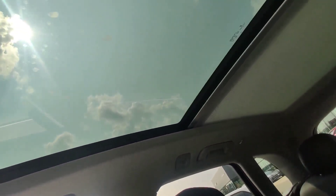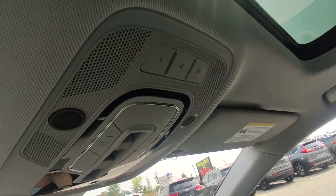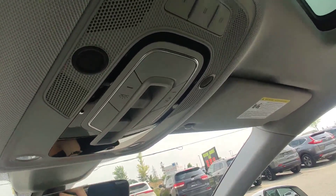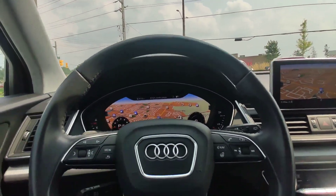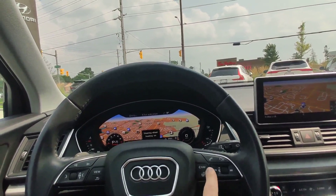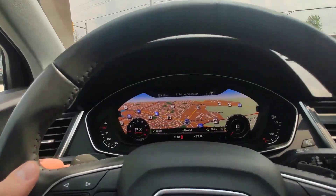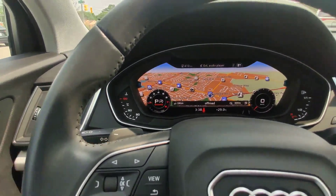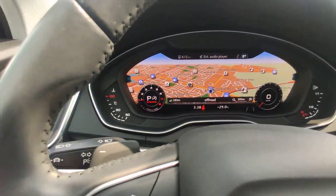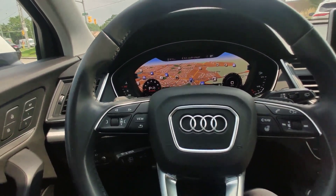Here we have a big moon roof for the whole car — very nice feature. Here you can set up your garage doors: one, two, three. Adaptive cruise control and a heated steering wheel. Lane keep assist — everything you need for your safety and to drive easily. You can also switch gears with the paddle shifters behind the steering wheel.